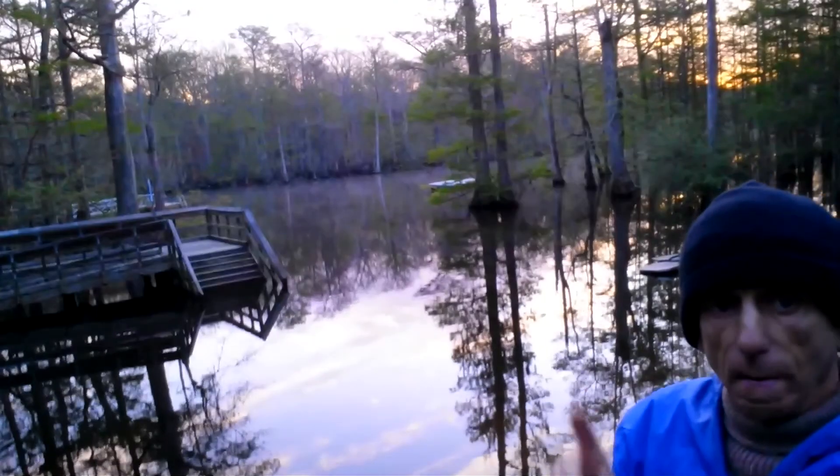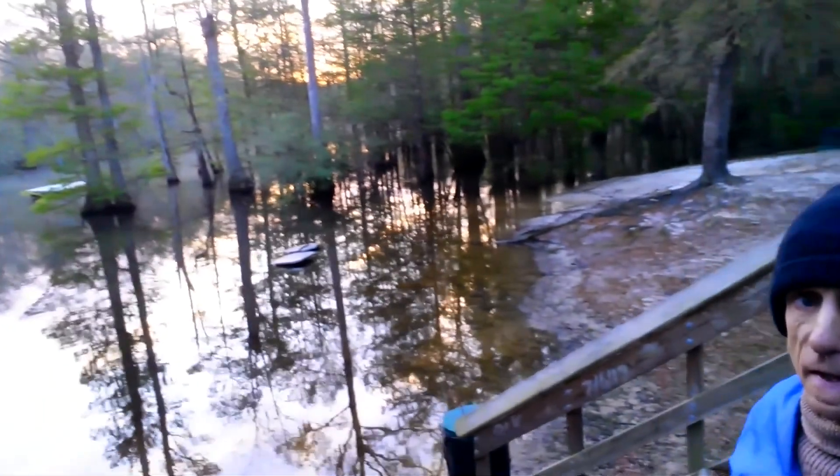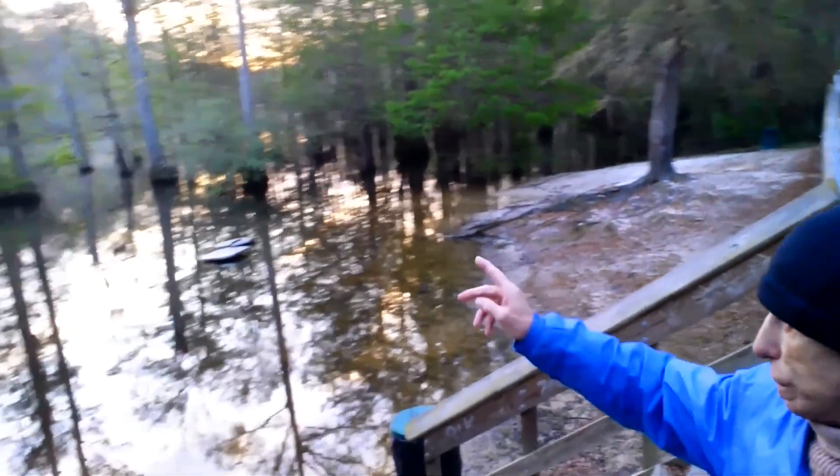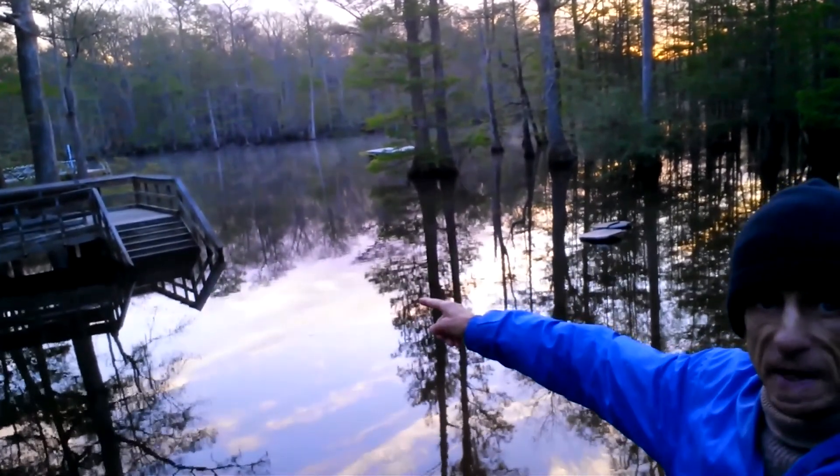Good morning everybody. Morrison Spring is flooded and this is our water level for today. Usually normal water level opens another side of the stairs.